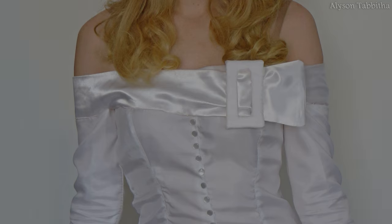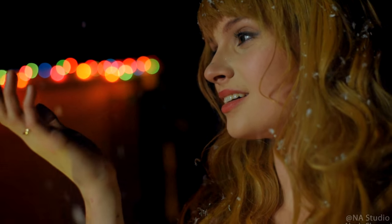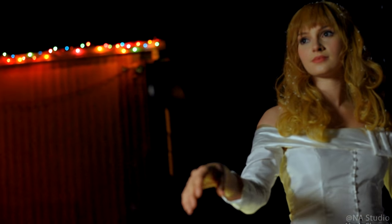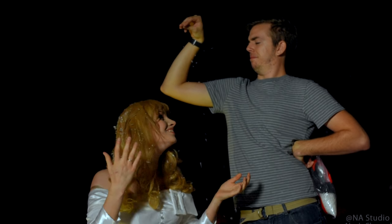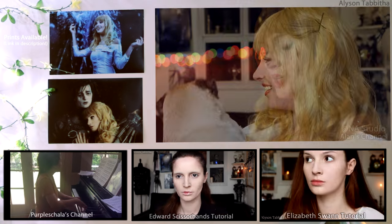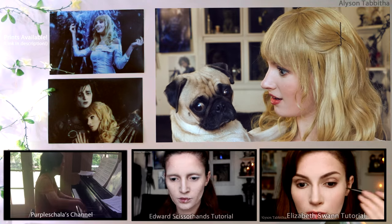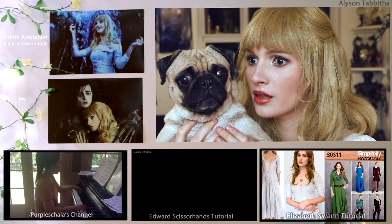And that's pretty much it. I really hope this tutorial can help you make your own Kim Boggs cosplay. It's a really simple and pretty costume to wear and the perfect costume to have if you know someone cosplaying as Edward. Huge shout out to Purple Shala for playing the beautiful music you heard in the video. Also, thank you to my friend Alan for recording the intro clips. You should definitely go check out their channels. I also have all the Edward Scissorhands cosplay tutorials posted on my channel, and some other makeup and cosplay tutorials as well.